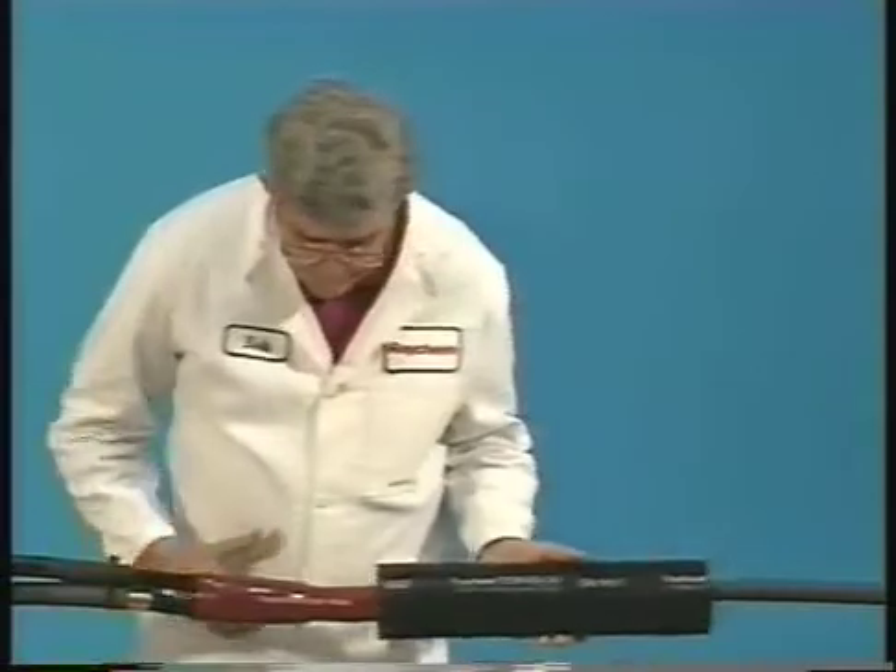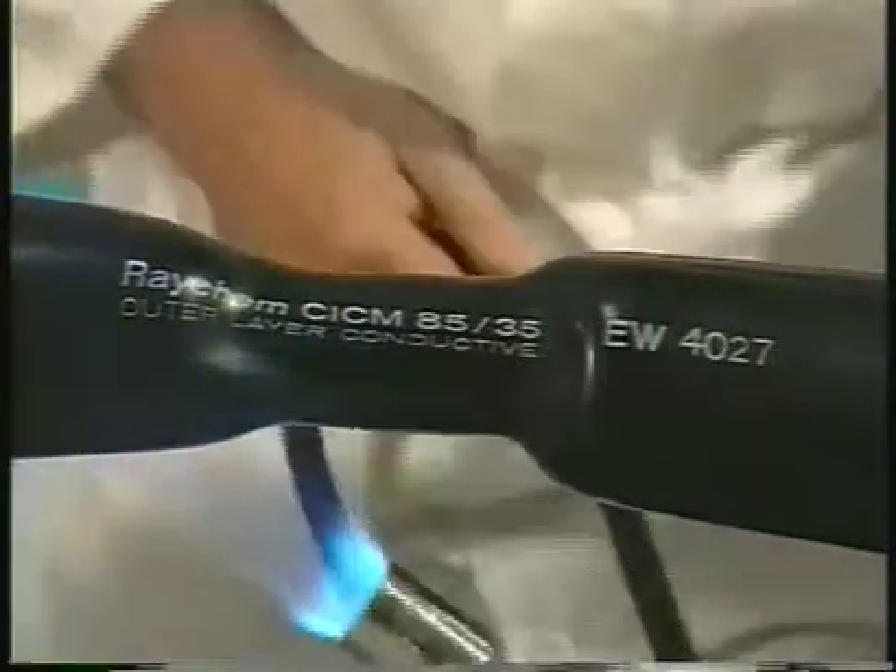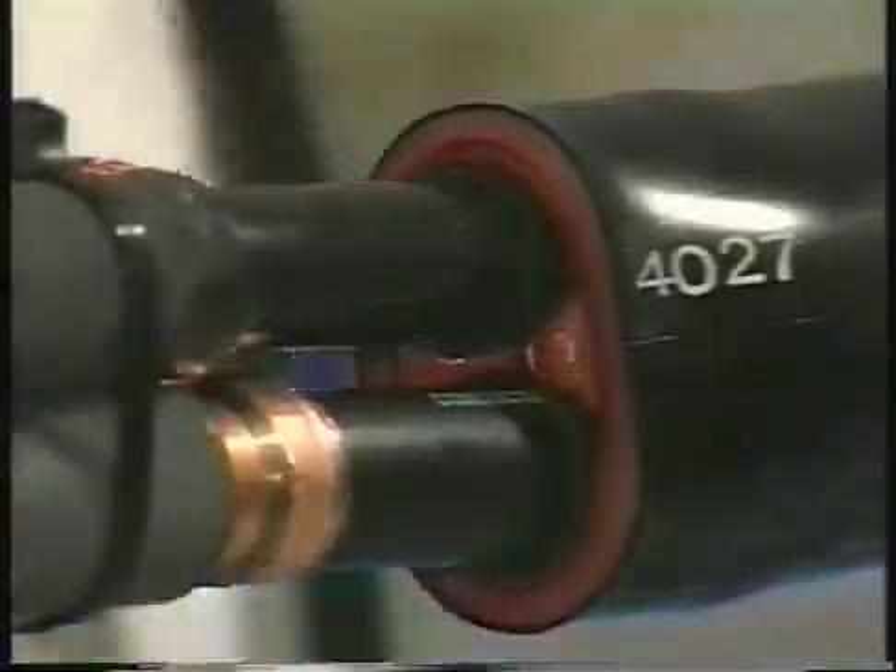While the insulating tube is still hot, center the black and red dual layer tube over the red tube and shrink it into place, starting at the center and working towards one end at a time as described previously.